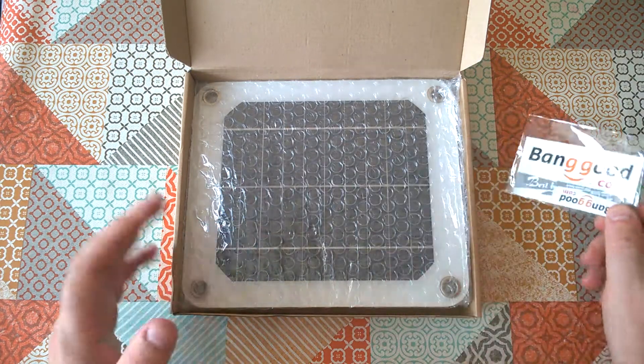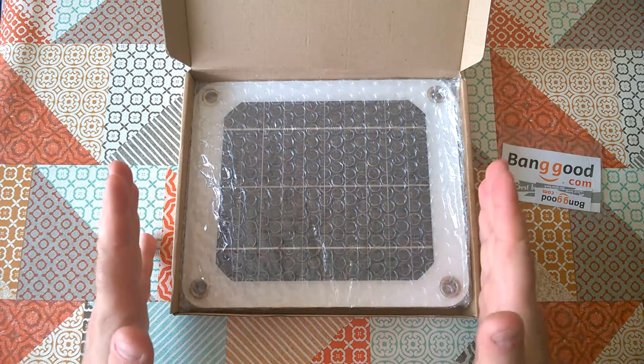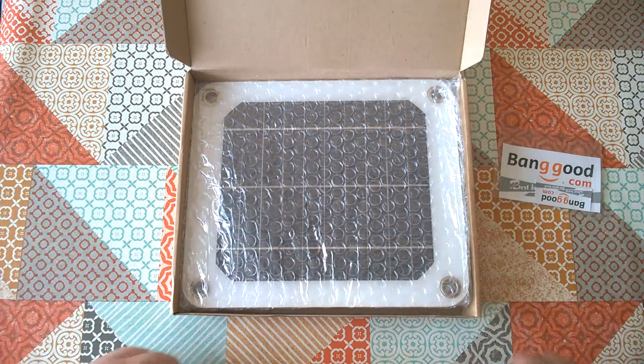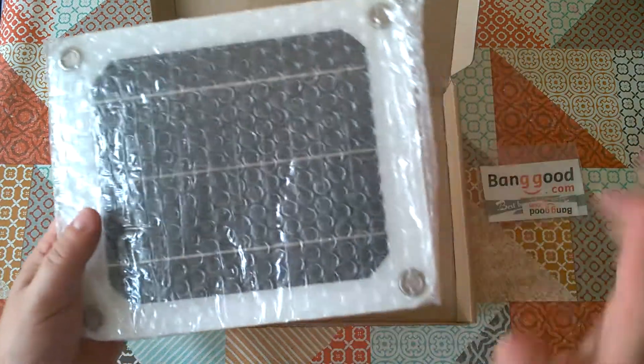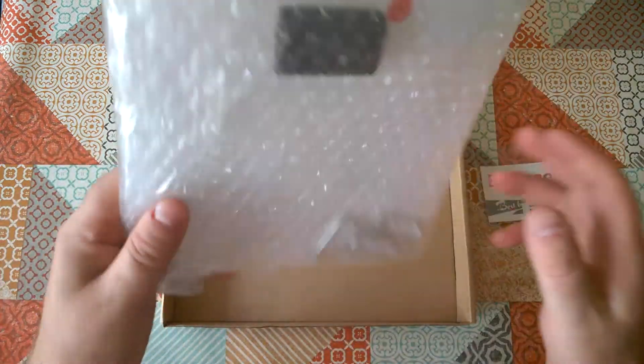I'd like you to know that I do try to keep my reviews honest and objective. I'm going to tell you what I really think about this product, not just that it's good because I got it for free. You'll find links in the video description to buy this product on Banggood.com — those links are affiliate links.